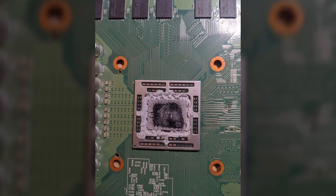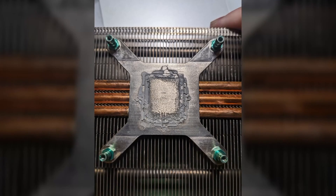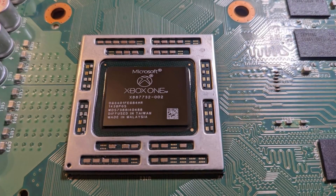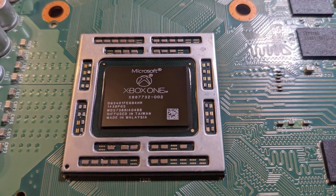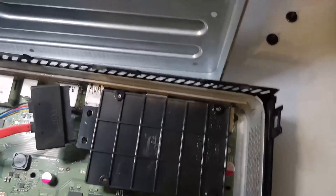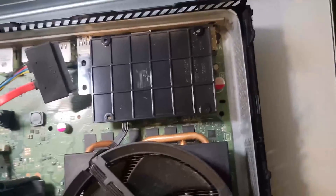Here is the CPU after removing the heatsink, and the underside of the heatsink — it looks pretty dry and likely not working very well. I cleaned up the old thermal paste and applied some fresh Arctic Silver paste. Do you apply new thermal paste on your consoles as regular maintenance? If so, what brand do you prefer? Let me know in the comments.